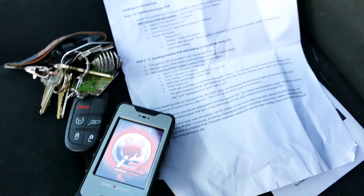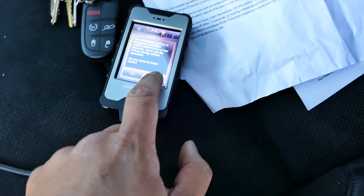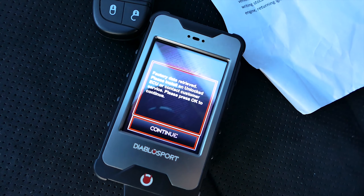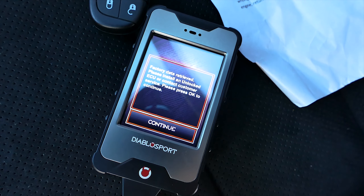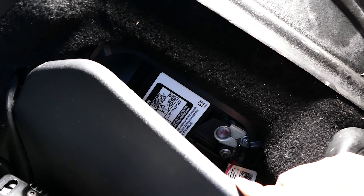Once the tuner is plugged in, cycle the Jeep into run mode but do not start the engine. Once the tuner is running, agree to the disclaimers, cycle the vehicle as requested, and follow the instructions from the tuner. After the tuner receives the factory data, wait for the tuner to reboot, then unplug the tuner.